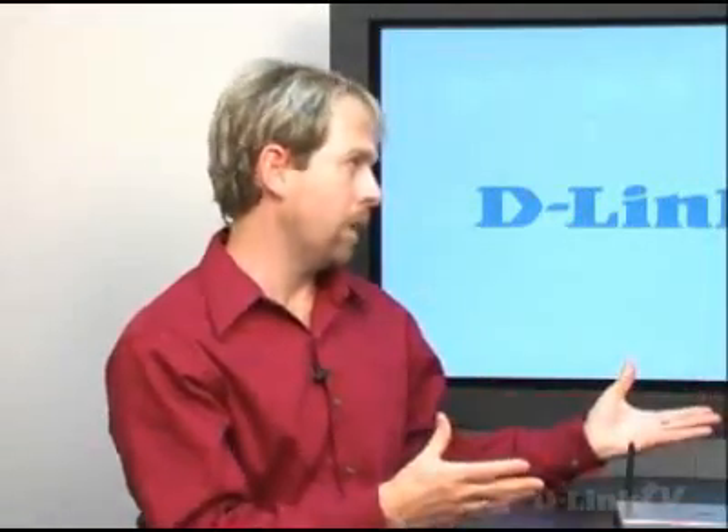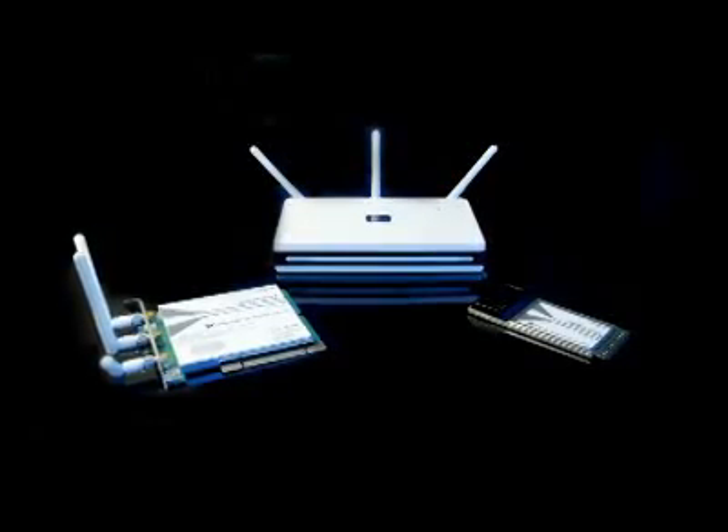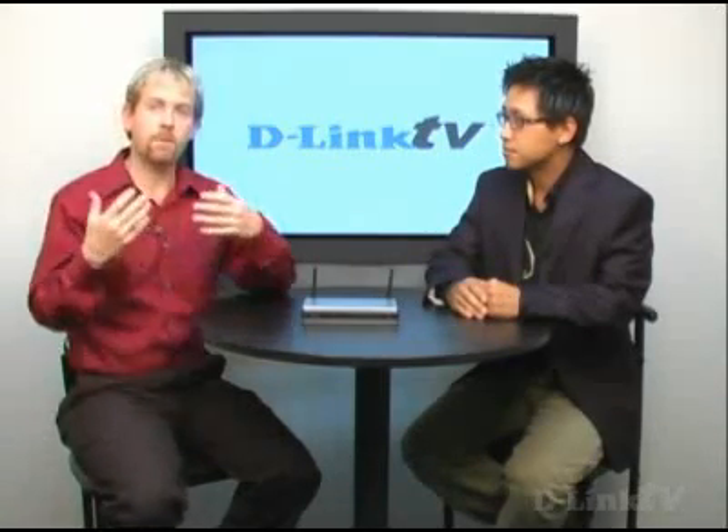For someone out there who has a B network, it would be best to skip G and go directly to N. B products aren't really available anymore, and G is on its way out. You're still seeing G products being sold, but N is really where it's going to be. The draft-N solutions from D-Link are really where you want to go, especially with Windows Vista and new applications. If you have 802.11B or G, upgrade to N — that's the first thing you can do to see significant improvements.